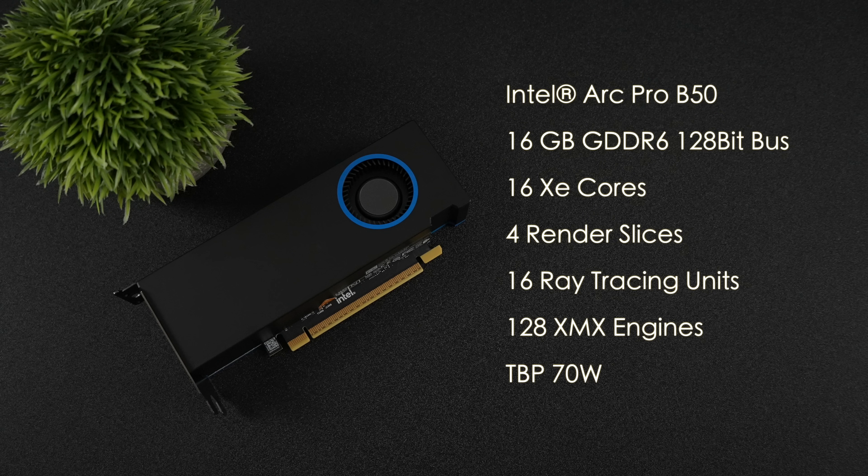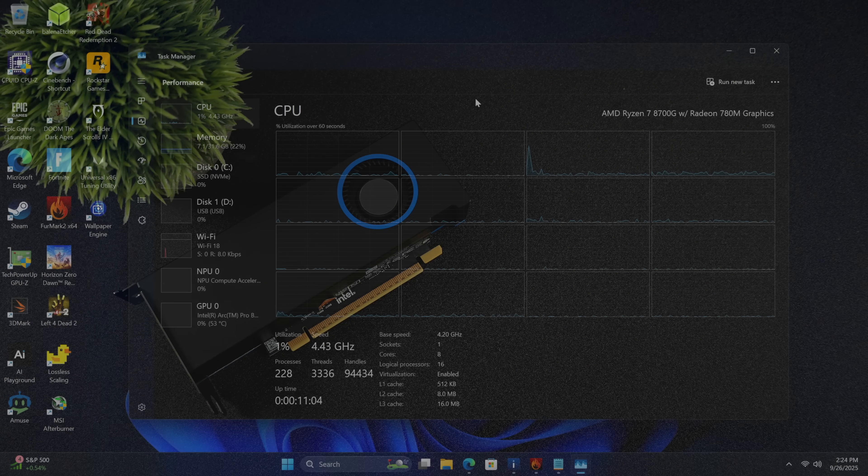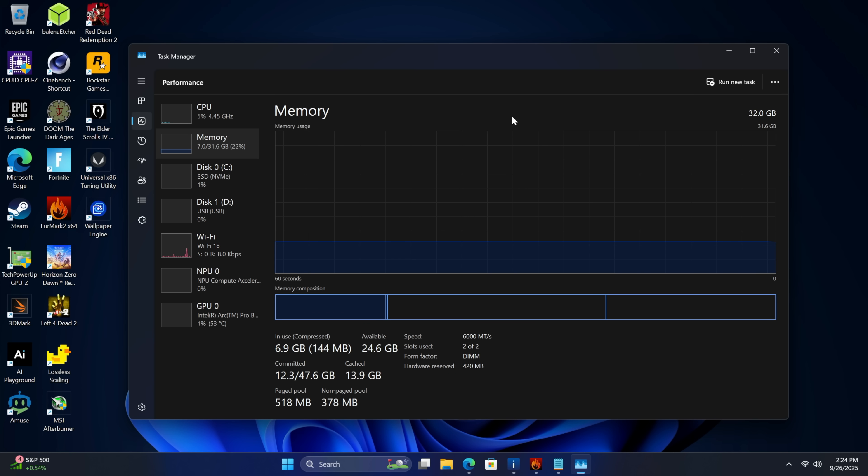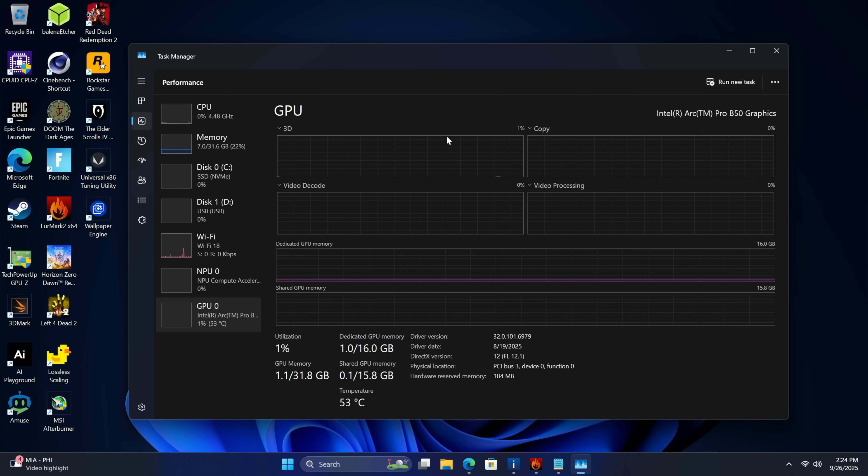Now let's go ahead and move to Windows and see how this thing performs. This system is powered by the Ryzen 7 8700G — not a high-end CPU by any means, a 65 watt part, and that's the real reason I used it in this small form factor rig. I've got 32 gigs of DDR5 at 6,000 megatransfers per second for system RAM, and of course we've got that Intel Arc Pro B50 with 16 gigs of VRAM — doesn't require any extra power.